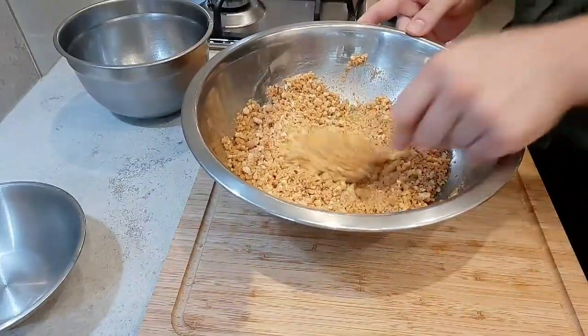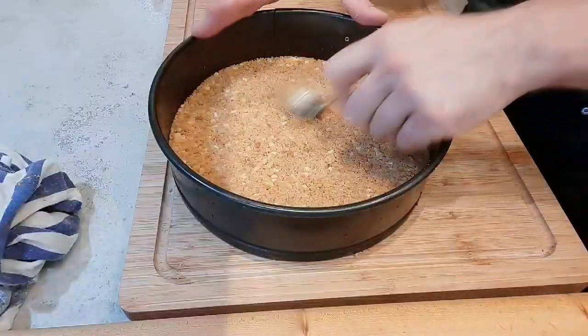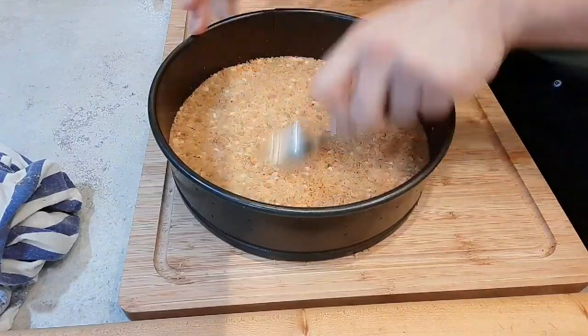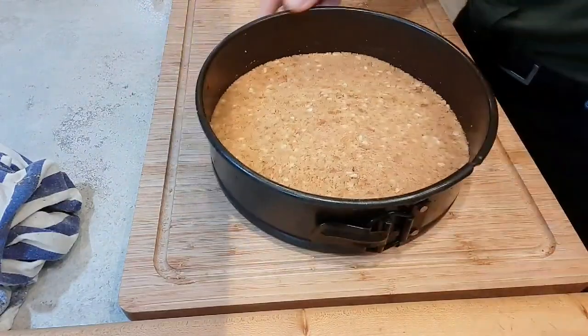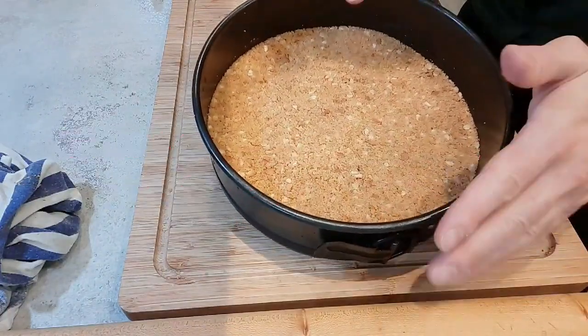That's ready to go into our tin. Once you've got that all in, just let it chill in the fridge for about 20 minutes.